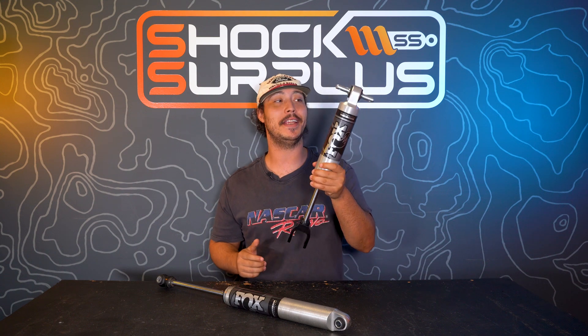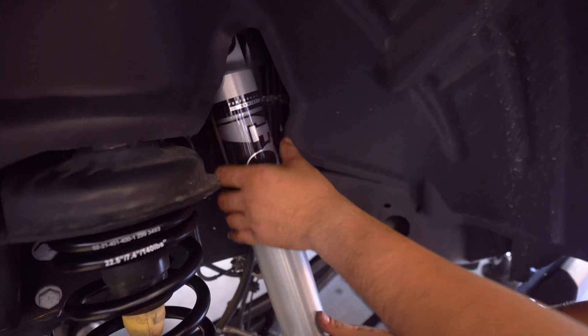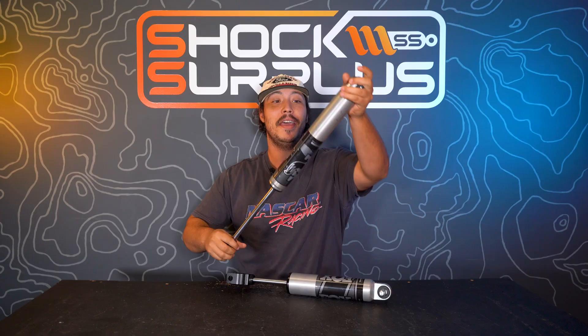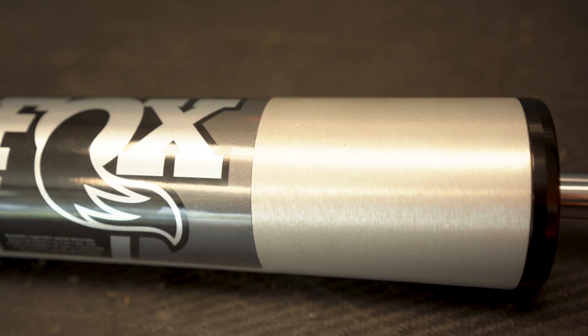What's going on everybody? Bowman's back in the shop — Surplus Shop — to talk more shocks. In case you missed it, Fox just recently released the new Performance Series 2.5 IFP HTO. I know that's a mouthful, but today we're going to go over those and talk about what we thought about them against the old Performance Series 2.0s you guys know we love so much.